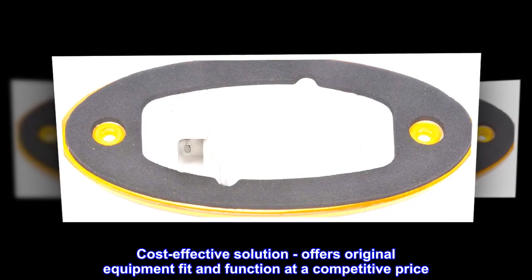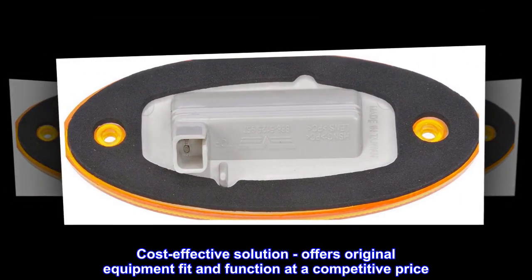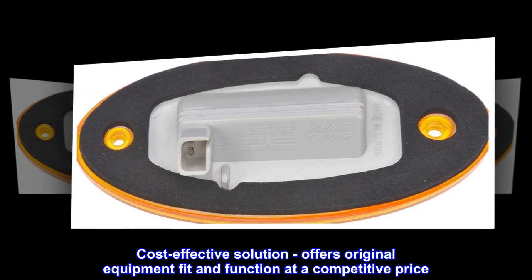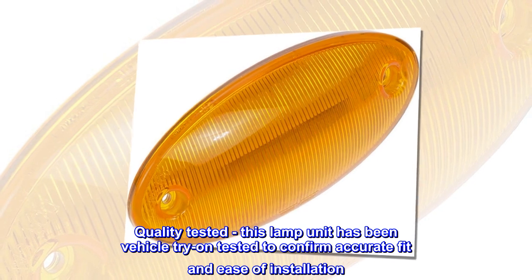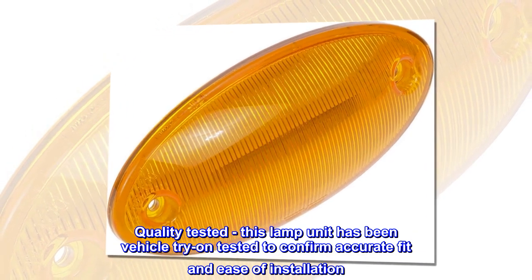Cost-effective solution. Offers original equipment fit and function at a competitive price. Quality tested — this lamp unit has been vehicle try-on tested to confirm accurate fit and ease of installation.